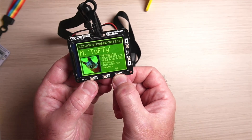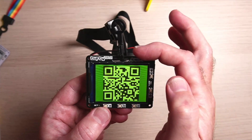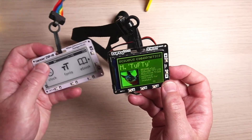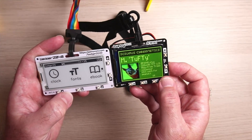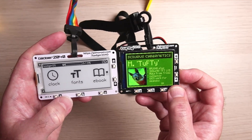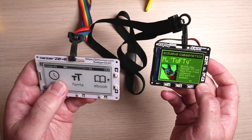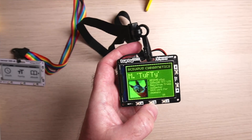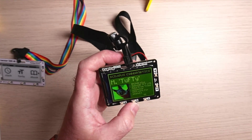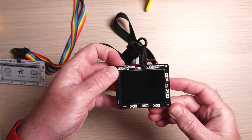If I press button C on this particular demo code, it will go to the QR code for this product. Just to compare this in size to the Badger 2040: as you can see, it's slightly taller and slightly narrower than the Badger 2040. And obviously when this doesn't have power the image stays on, but this isn't an e-ink display — it's a TFT IPS display, so it does require active power to display.